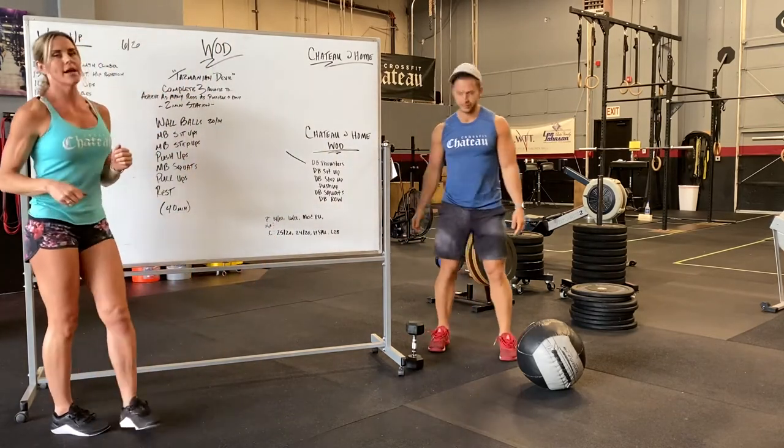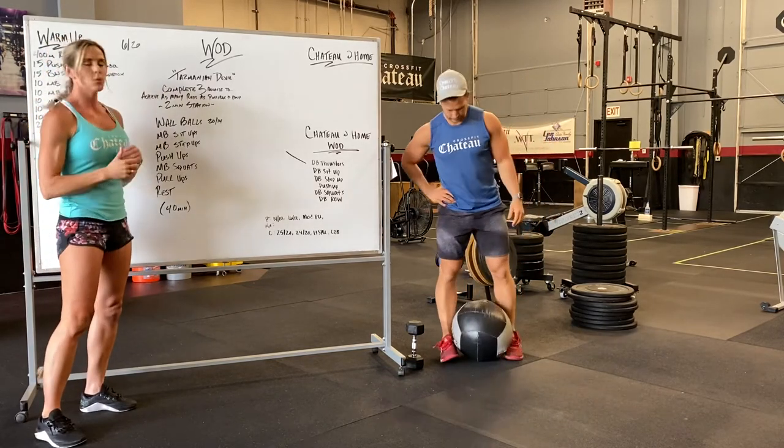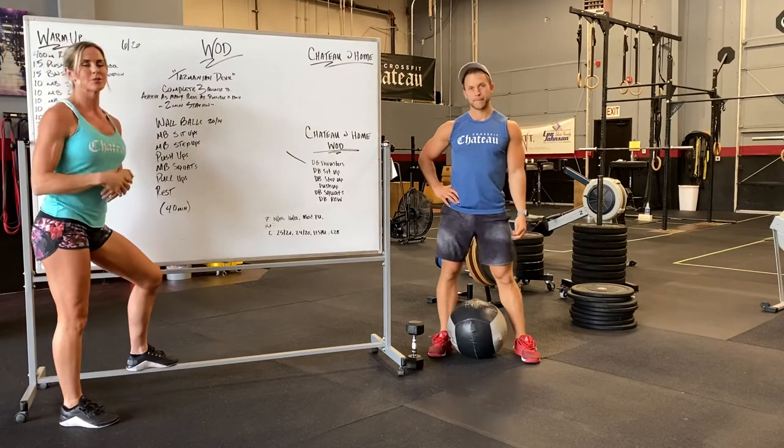Our workout tomorrow is called Tasmanian Double. It's three rounds, max reps at each station. Instead of doing one-minute work like we typically do, we're actually doing two minutes per station.